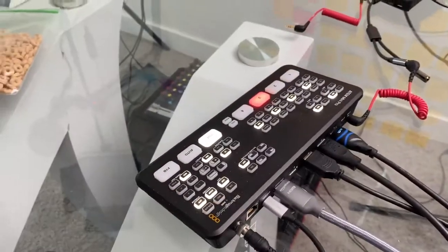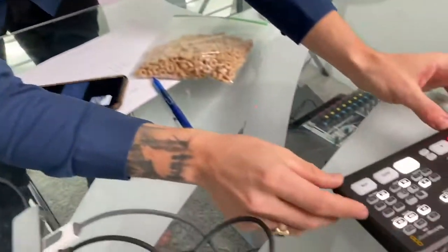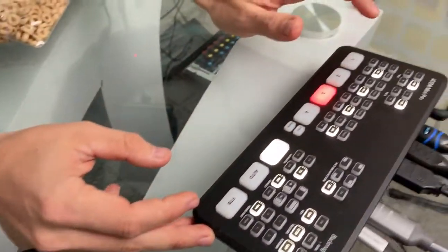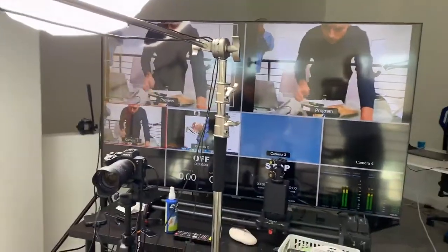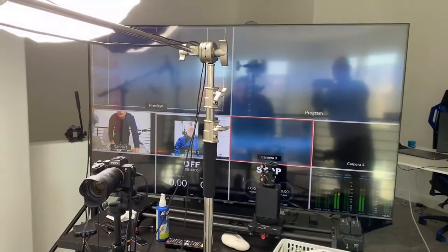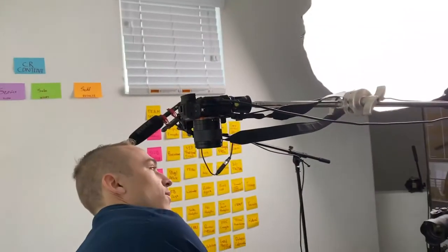We're using a Rode audio right now instead of the audio here. In the ATEM Mini you can control your camera one, two, three - that's how you see the switch on the camera. So if I do that again, you'll see one, two, three - and that's the overhead, the mic, and my face on the overhead camera.